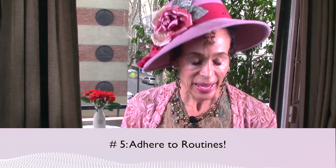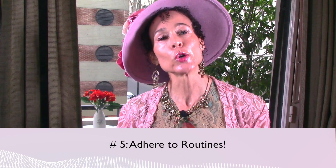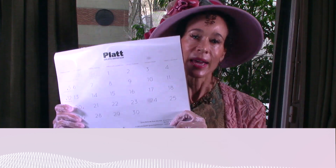Pearl number five: adhere to routines. I know it sounds boring, but your body wants routines and every other animal on earth adheres to routines. We want all this excitement and variety, but the truth is your body wants routines.